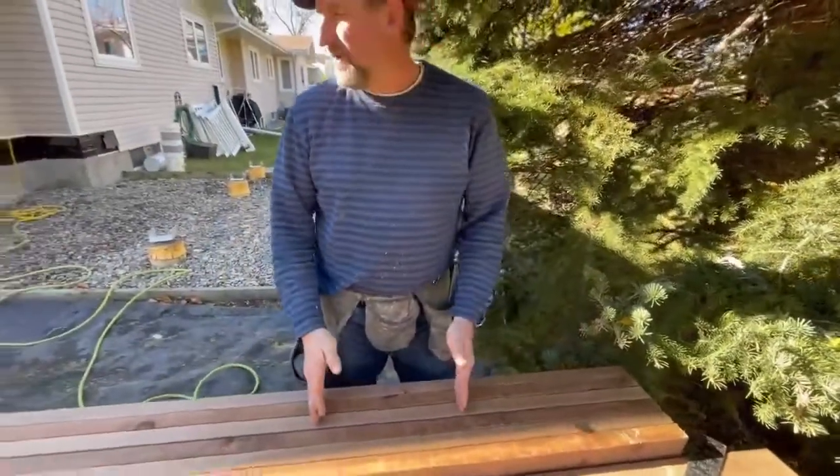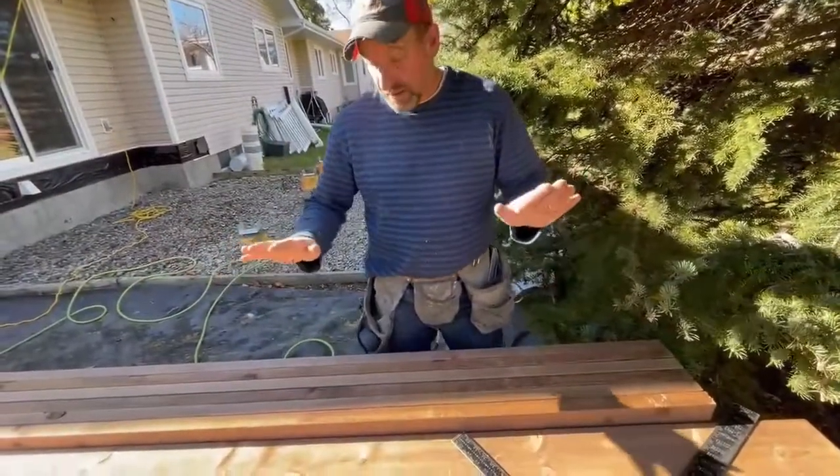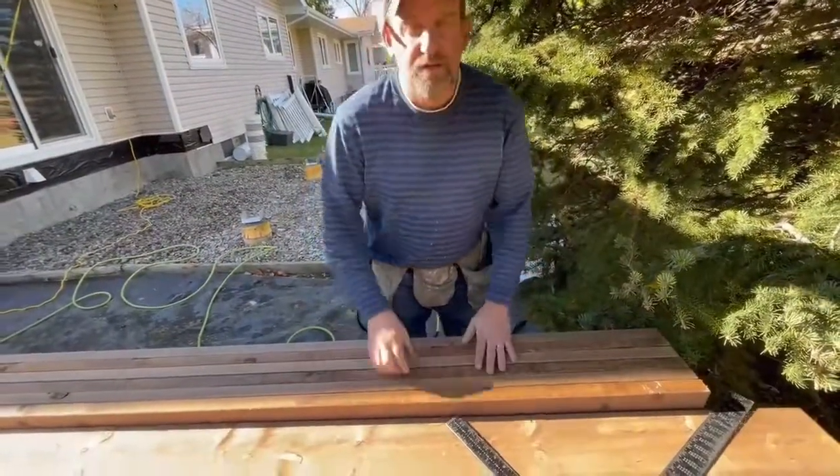There's a nice simple way to lay out your joists on your deck beam. Good luck on your deck.